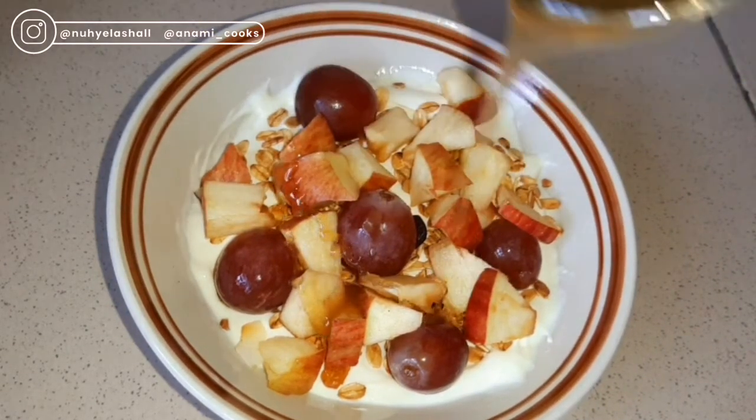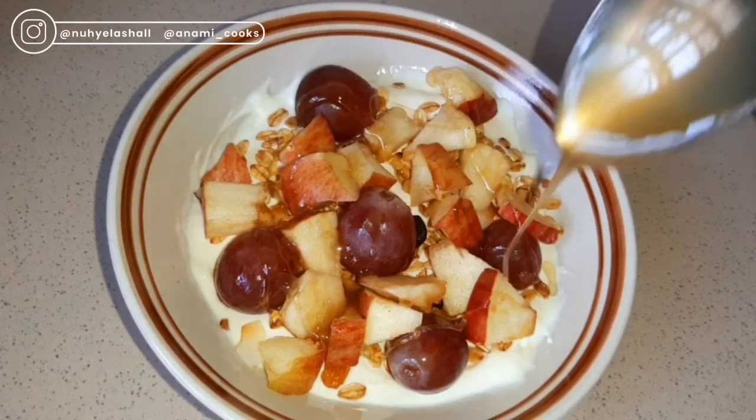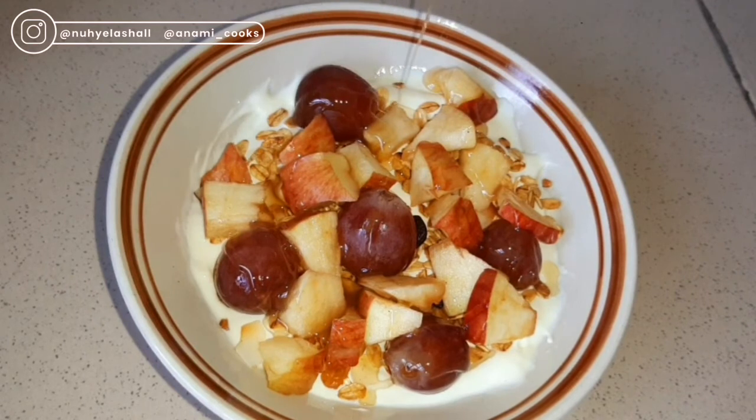Right now I'm just going to drizzle some honey for a little bit of sweetness. You can use anything to sweeten it — date powder, syrup, or even sugar — but I personally like honey because I'm trying to reduce processed sugar.